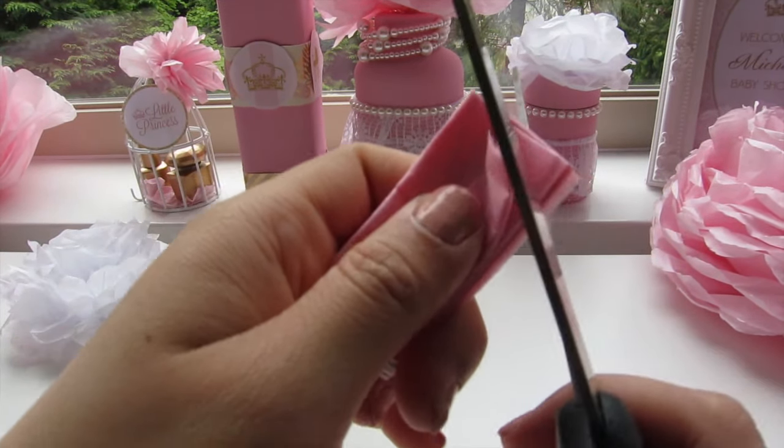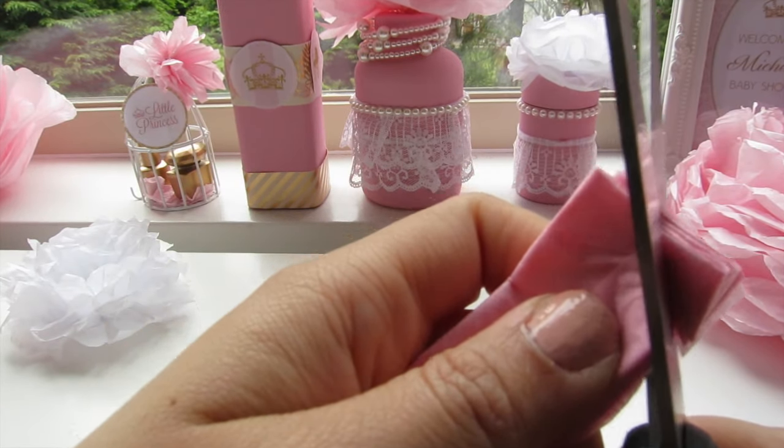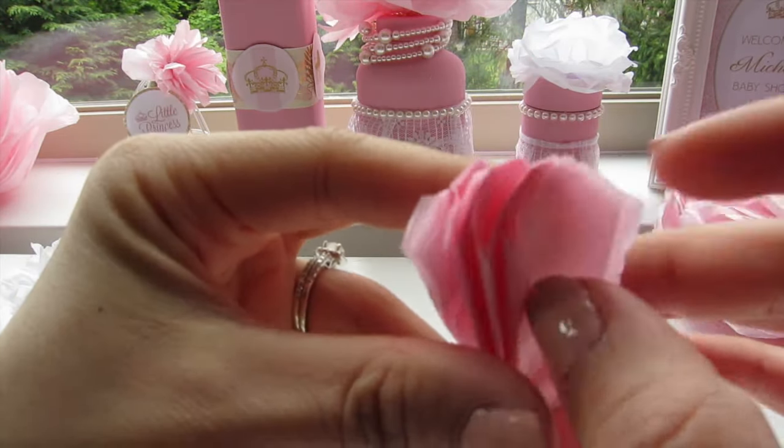Next you're going to create the petals by cutting the edges using scissors. You can cut it triangle or you can cut it round — either to create a daisy with triangle edges or a peony with round edges.